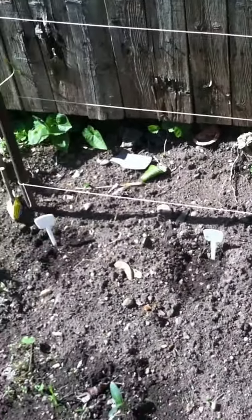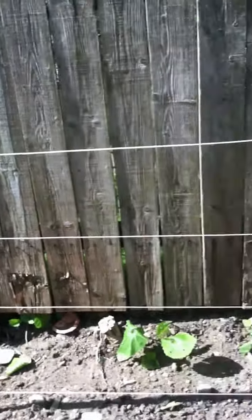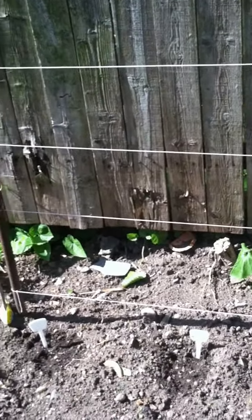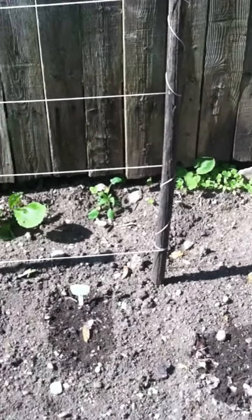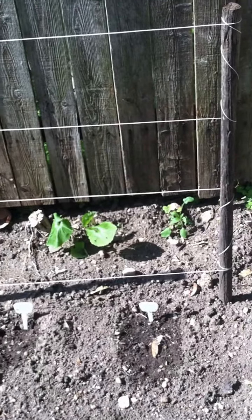I'm building this thing for the fancy gourds mixed — for them to grow up on instead of growing on the ground and getting dirty. I want to see if it works. If it doesn't, I might not use it next year, but if it does work I might make it bigger.